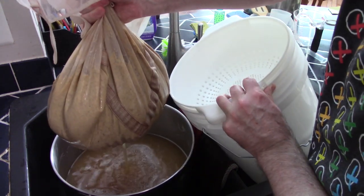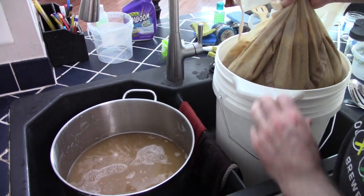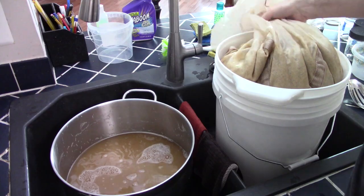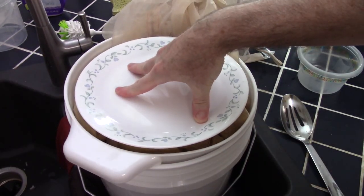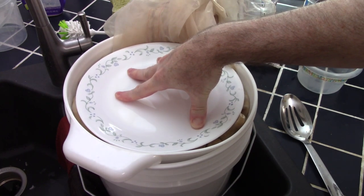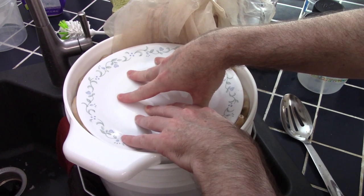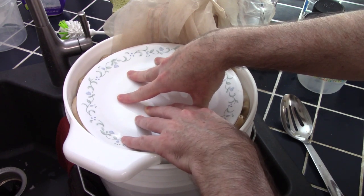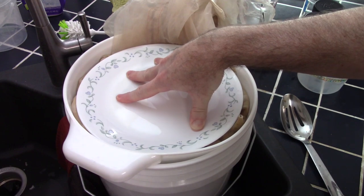The mash dropped about 3°F over 60 minutes while wrapped in the sleeping bag — that's good for me. Time to remove the grain bag. I let it drain in a colander to get as much of the sugars out as I can. I realized a while back it's very easy to use a plate to give a little extra squeezing, which is why I started getting a little higher efficiency on my stovetop brew-in-a-bag. I'll probably bump up my expected efficiency by about 3 points.